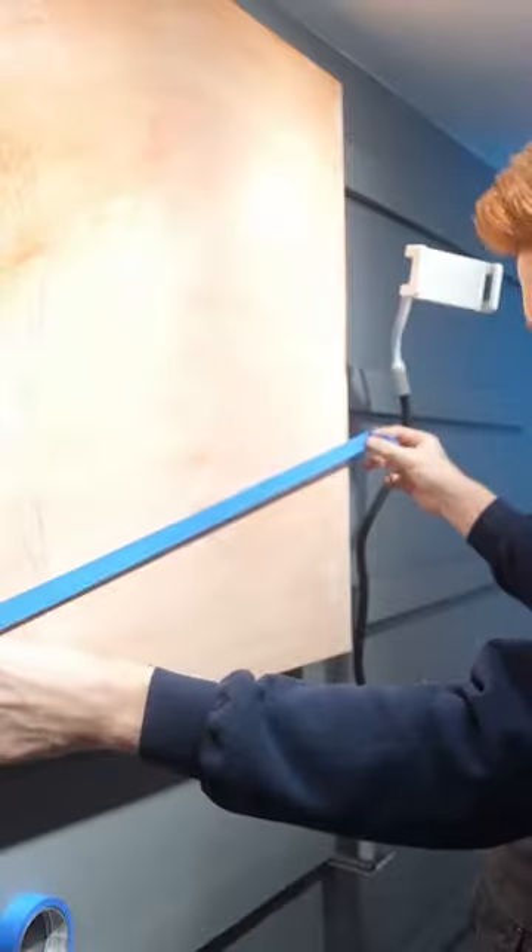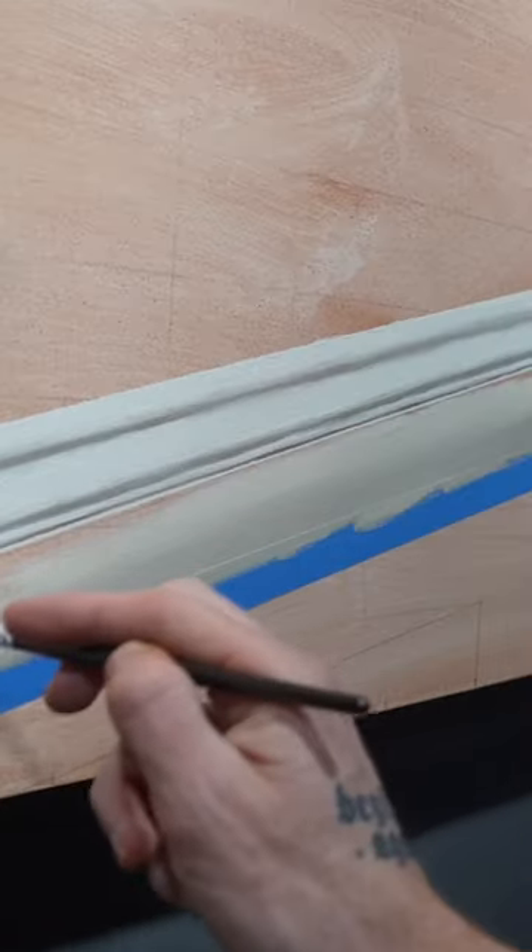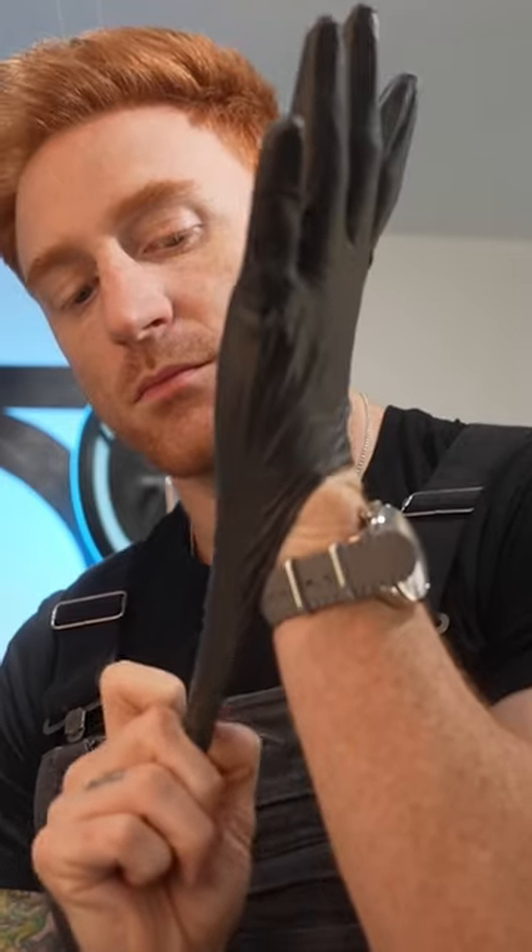Gonna use the forever undefeated blue tape to really help make sure I have my straight lines for the roof. And then I'm just gonna do paint, lines, paint, lines, paint, lines — and then bam, before you know it, I've got my building done.